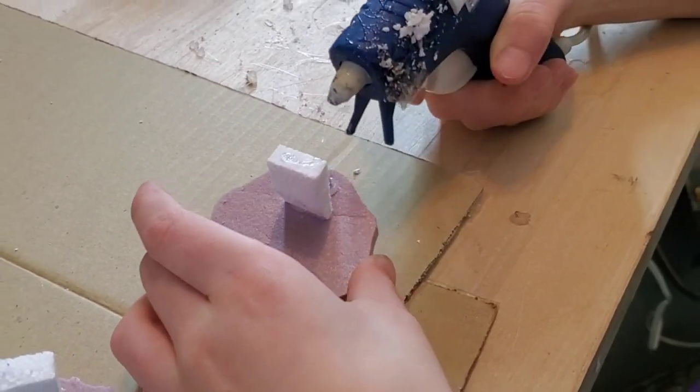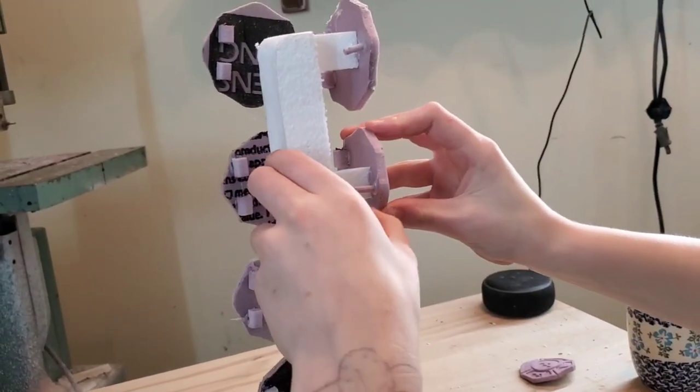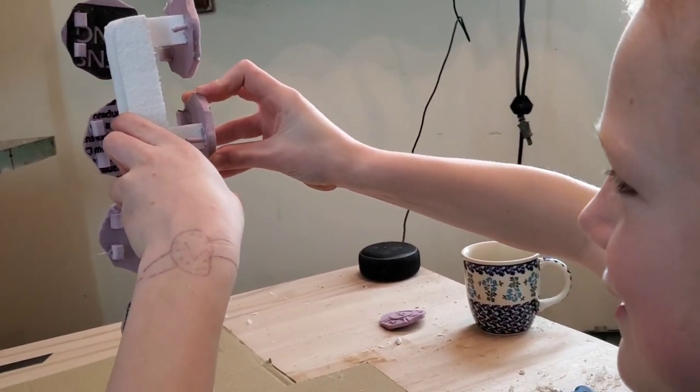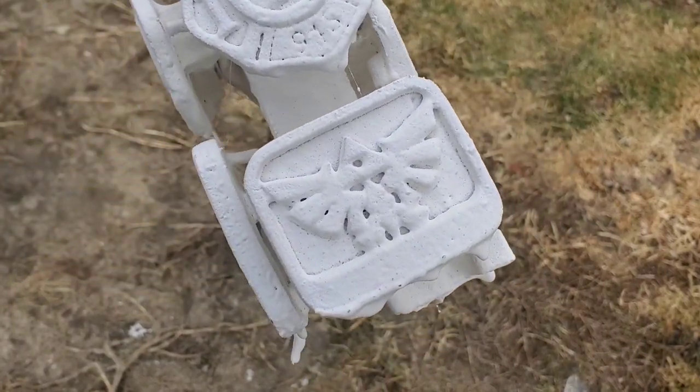This funny looking tower that you see me and my son building here, we call it a tree. Now what we're going to do is we're going to take all the belt buckles that we're attempting to cast and we're going to glue them to the center screw and then cover them in this plaster stuff.